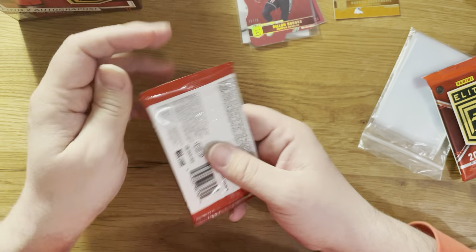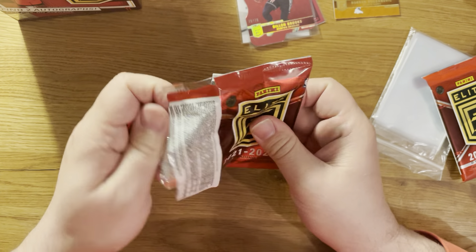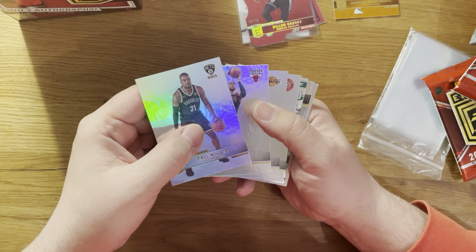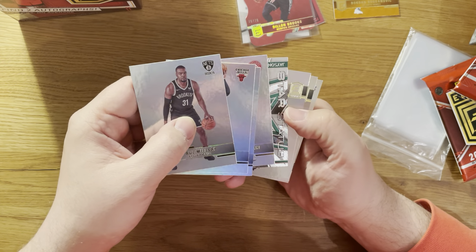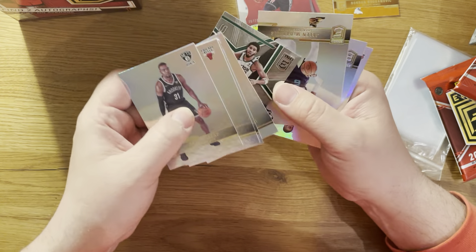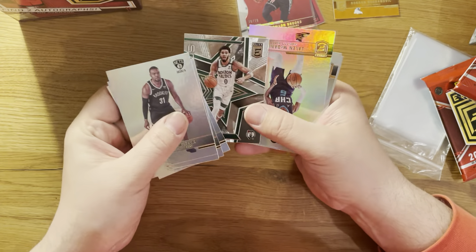And we have the first orange parallel - it's Atlanta Hawks, it's Bogdan Bogdanovic. Also a base Bogdan Bogdanovic alongside it. A liter orange - let's sleeve that.